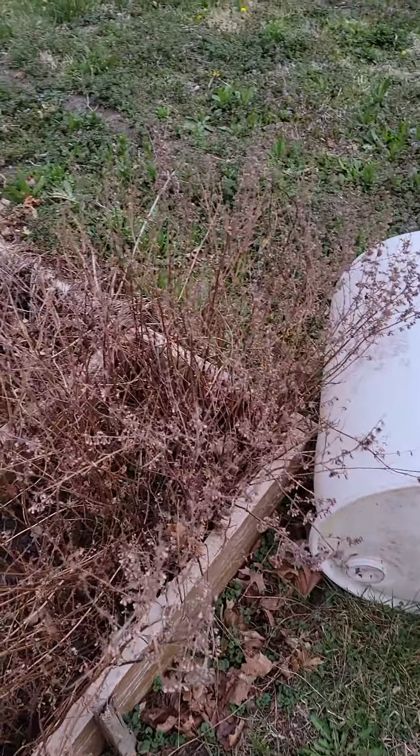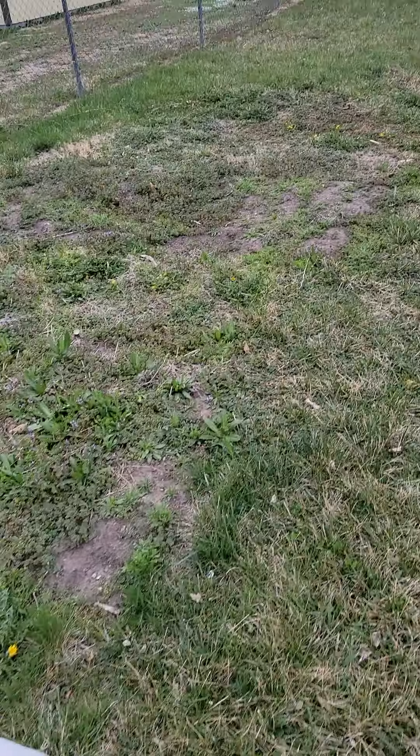That's kind of where I'm at now. I'll give updates as I get the garden going. The garden's tilled and ready to start planting.